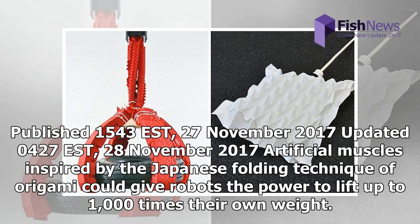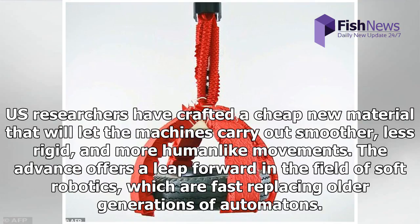Published 1543 EST, 27 November 2017, updated 0427 EST, 28 November 2017. Artificial muscles inspired by the Japanese folding technique of origami could give robots the power to lift up to 1,000 times their own weight. U.S. researchers have crafted a cheap new material that will let machines carry out smoother, less rigid, and more human-like movements. The advance offers a leap forward in the field of soft robotics, which are fast replacing older generations of automatons.